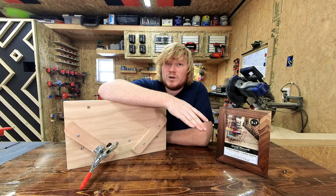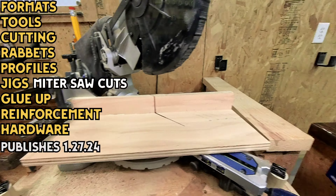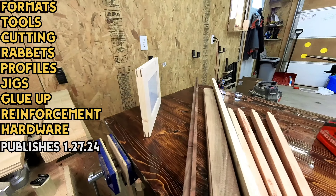This is the only time in woodworking where you're allowed to cut corners. In next week's video we tackle everything else related to picture frames.